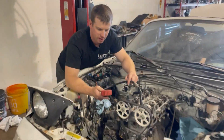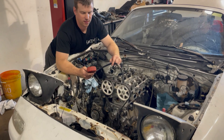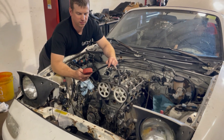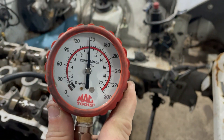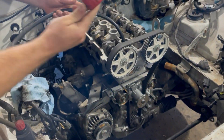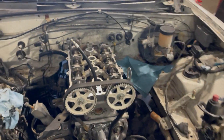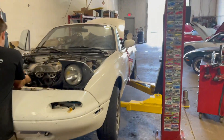This is the cylinder with the bad leak-down. It's actually not bad — that'll work, that'll do better than work. This will be running — it'll run very soon.